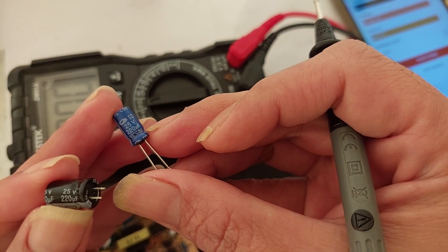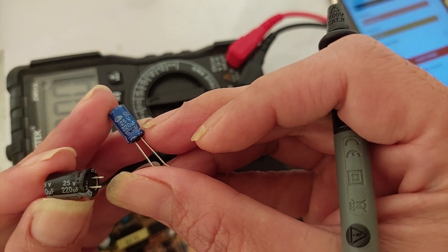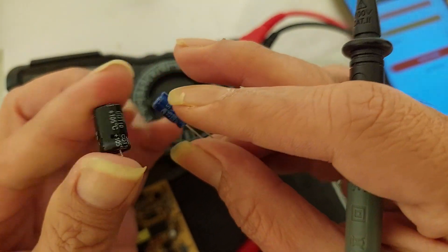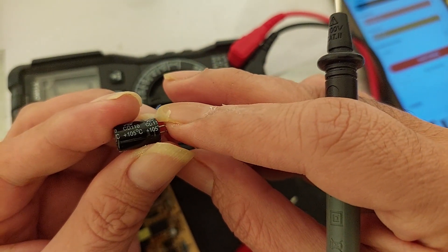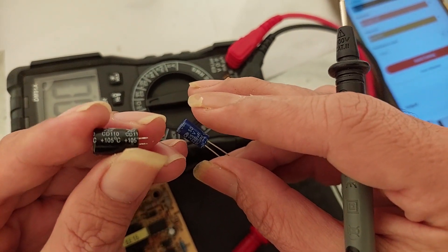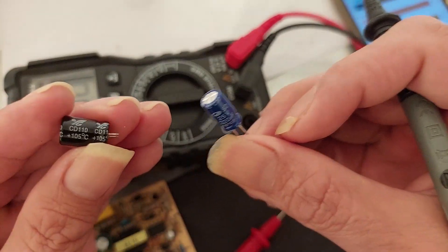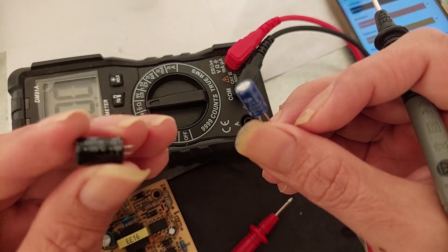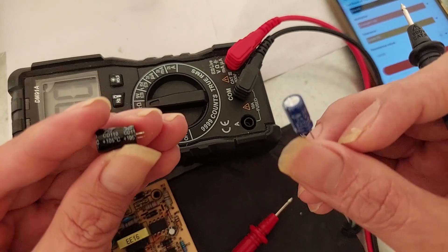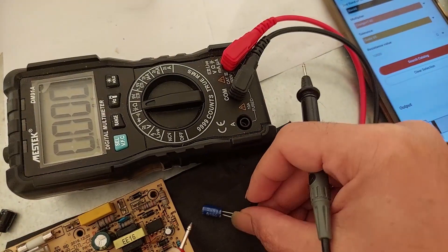Let's compare it with a new capacitor — same 25 volt, 220 micro farad. The old one is rated 85 degrees Celsius, while this new one is rated 105 degrees Celsius, so it can withstand more heat. Right now I don't have the exact stock, but I'm going to replace it anyway because the value is already declining. Let's check the new one.